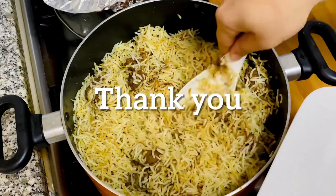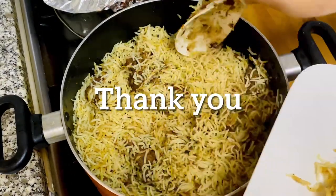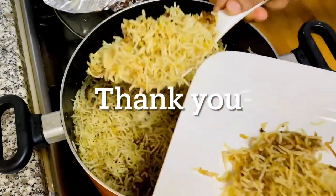We will give you the nice recipe. Thank you!